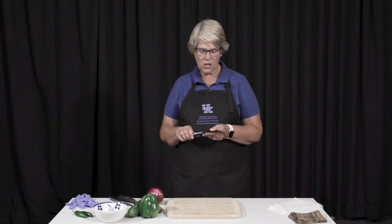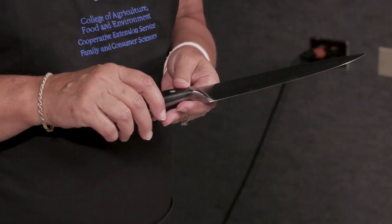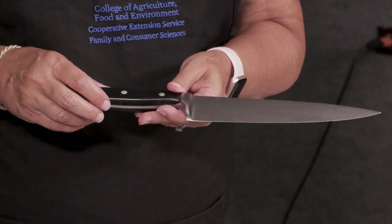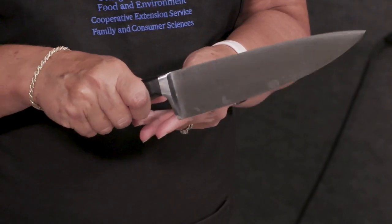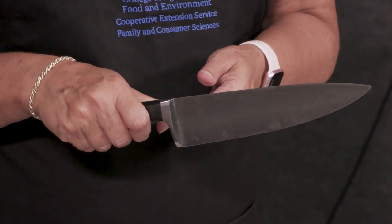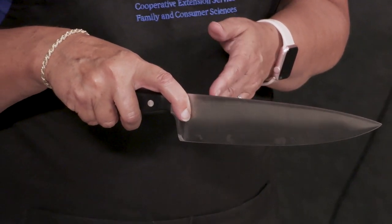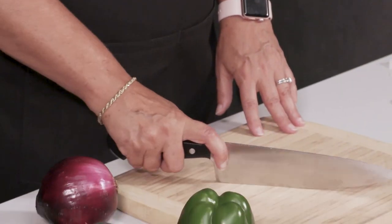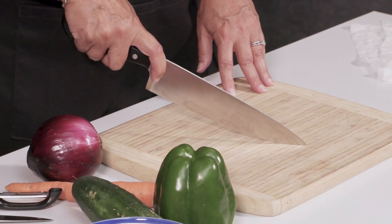This is called a chef's knife. It's used for chopping large things or lots of things. Get one with a comfortable handle, but it should be held like you're holding a tennis racket. I have a tendency to put my finger up here to give myself a little bit more control, and then I'm going to simply rock it back and forth with the tip down, and that gives me control as well.